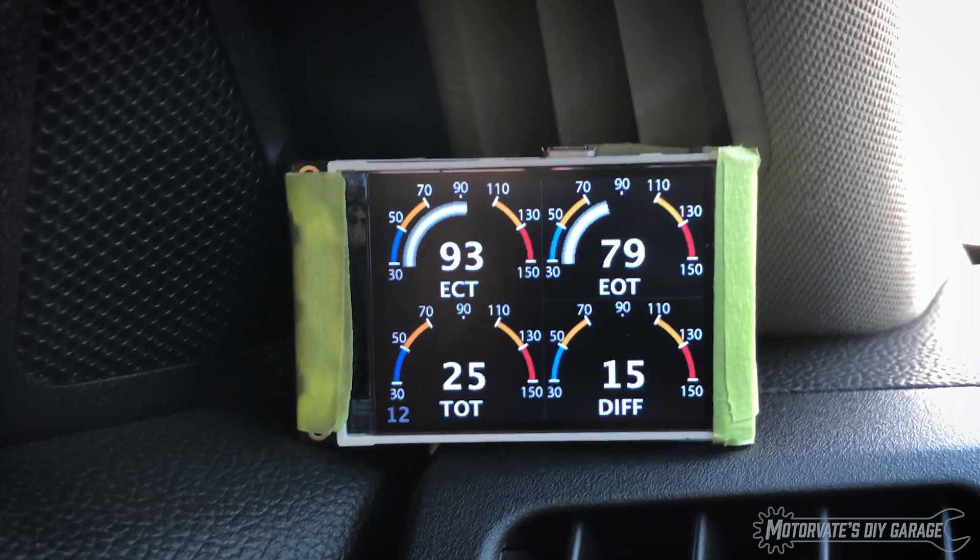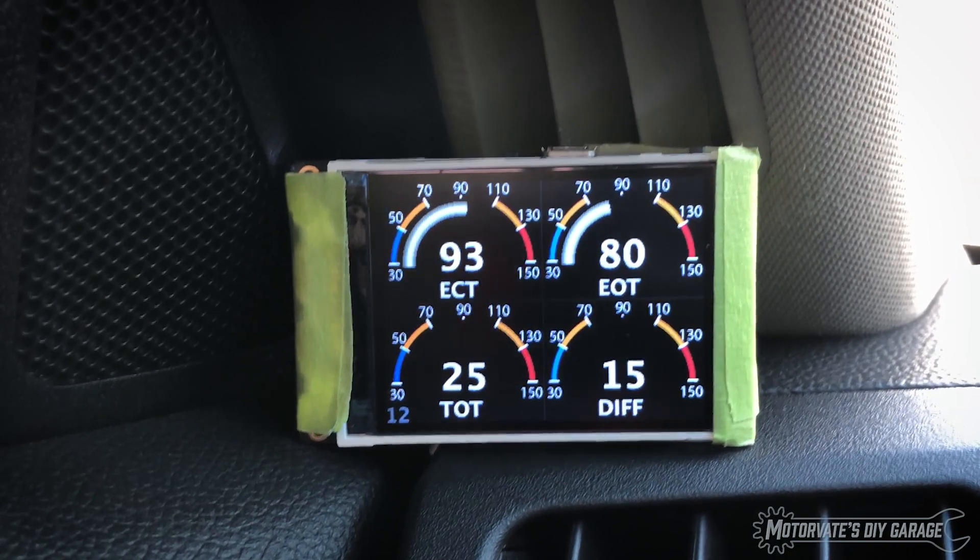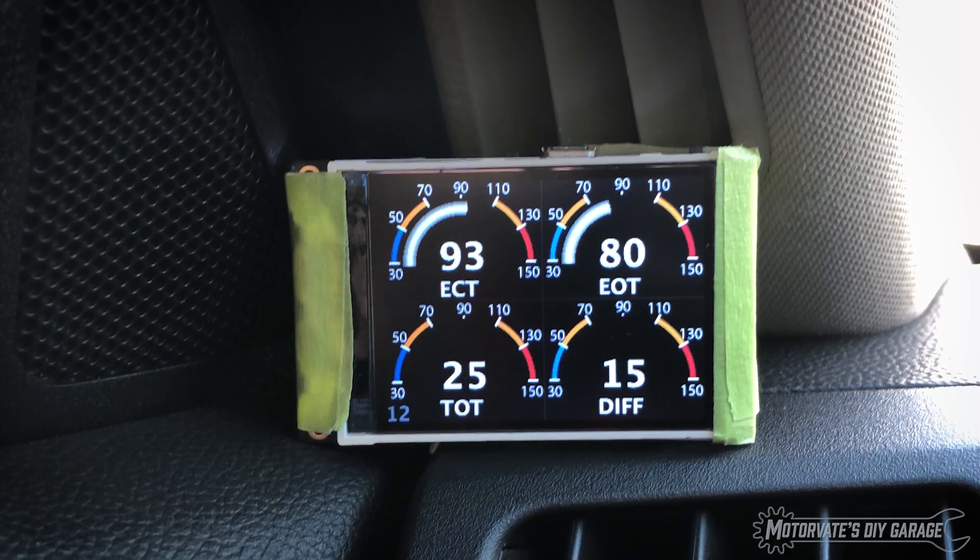Next page: engine cooling temperature, engine oil temperature, transmission oil temperature, and differential oil temperature. This is kind of a temperature page, which is what I was thinking.